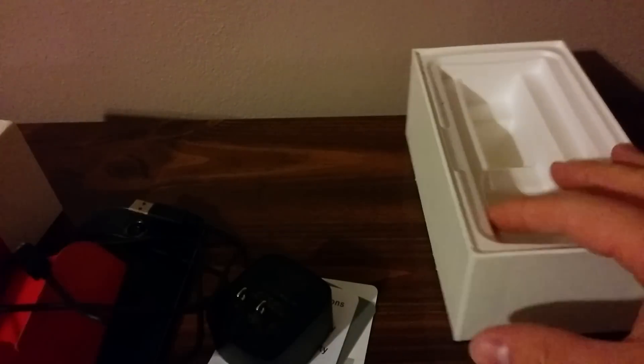So that is my very quick and dirty unboxing of the Motorola Nexus 6. Stay tuned for more impressions and hopefully a full-on review a little bit later on. John Frommel for Pocketables, and I'll talk to you later.